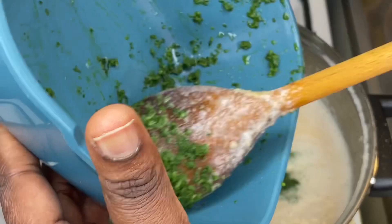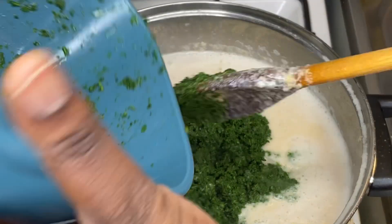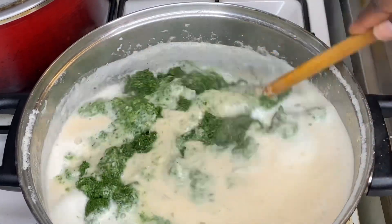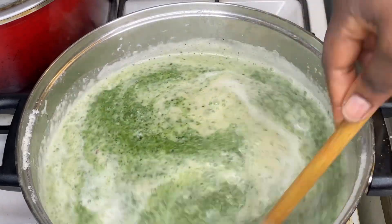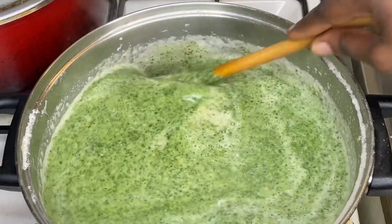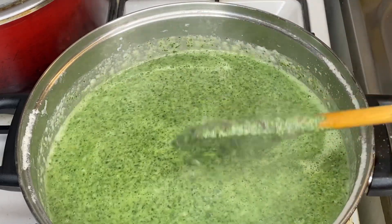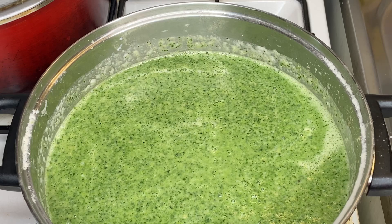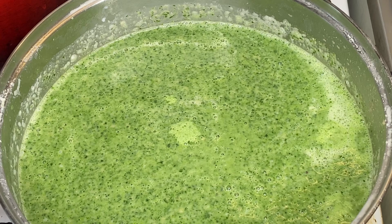So after adding our groundnut paste, our onions, and our sauce and bringing them to boil, we're adding our meats, our coconut milk, and now we are going to add in our cassava leaf and give it a good mix so it won't have any lumpy stuff at the bottom. Then we are going to add in our seasoning and first cover this and allow it to come to a boil.